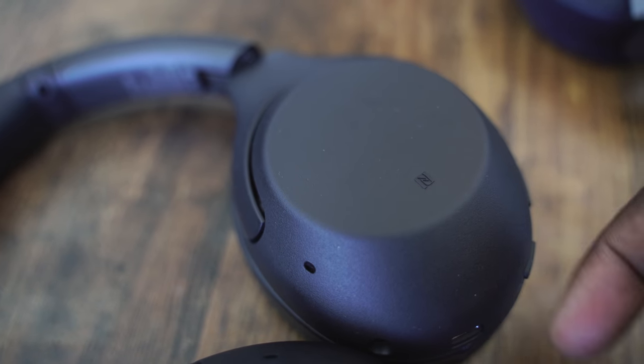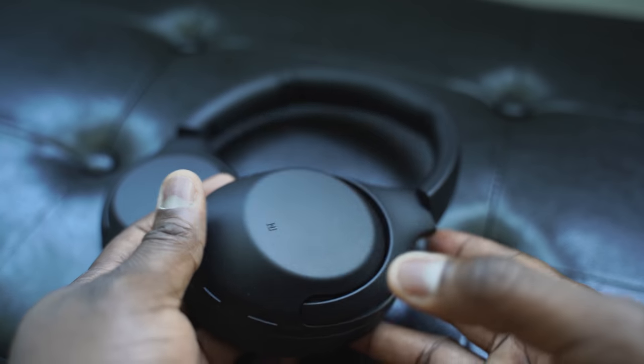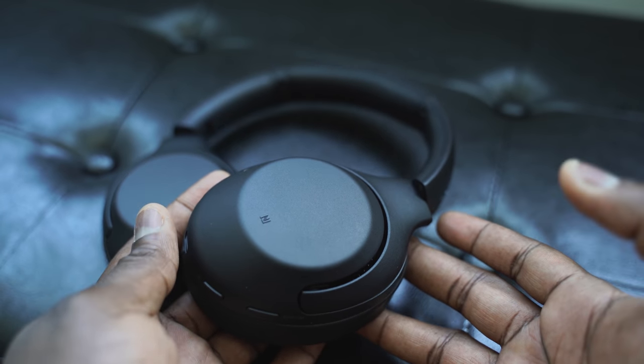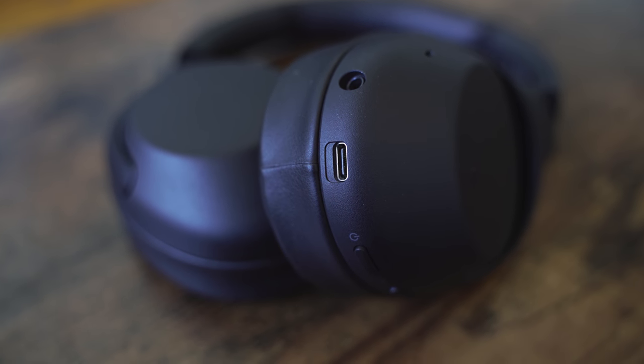A couple of features you find on these headphones: you've got NFC tap-to-connect on the left ear cup, which is great. On that same left ear cup, you also have your power button and your ANC switch, which will switch you between active noise cancellation, pass-through, and turning off active noise cancellation. You've got a 3.5mm jack and a USB Type-C port, which can give you quick charging.